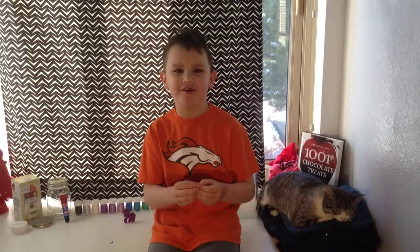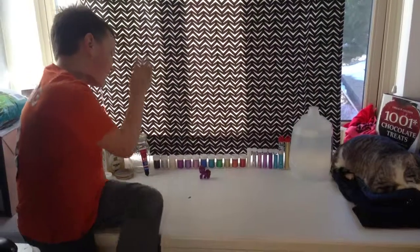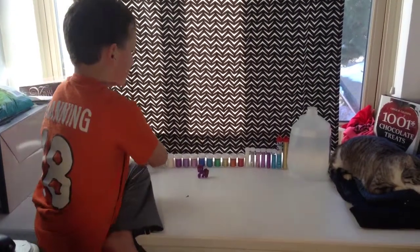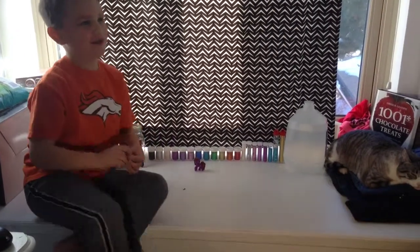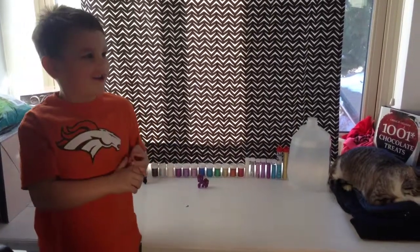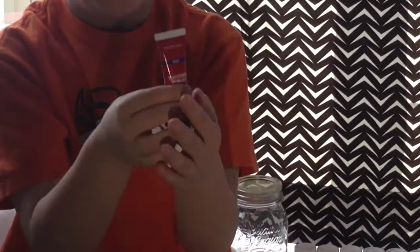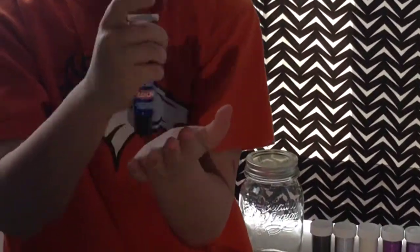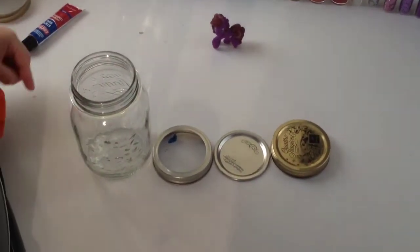Hey guys, today I'm going to make a DIY snow globe. First, you're going to need glitter — you can get it at any craft store like Michaels, Walmart, and Target. Second, you are going to need super glue, and you can get this at any craft store like Michaels, Walmart, and Target.